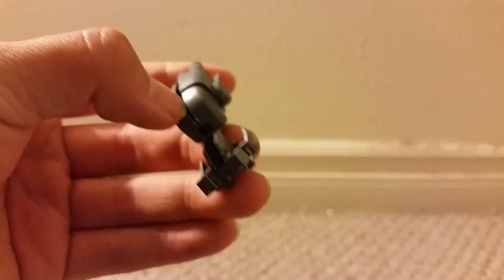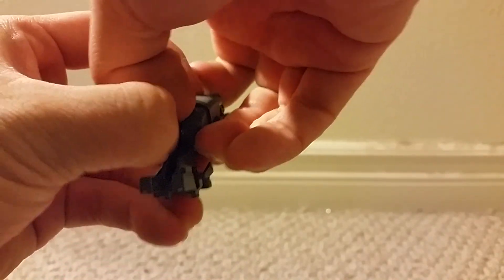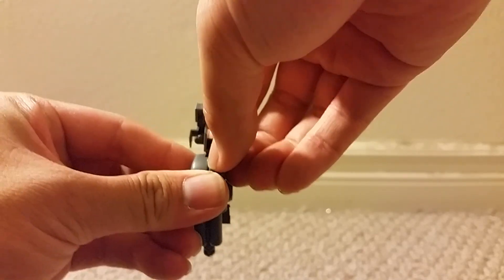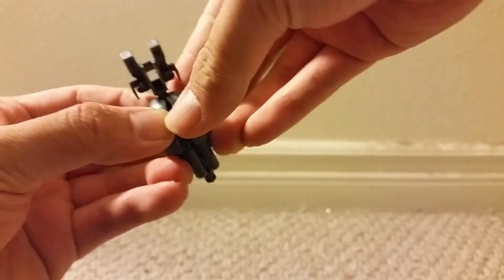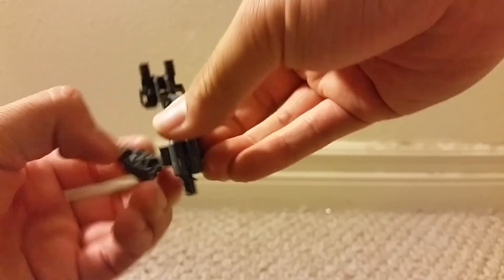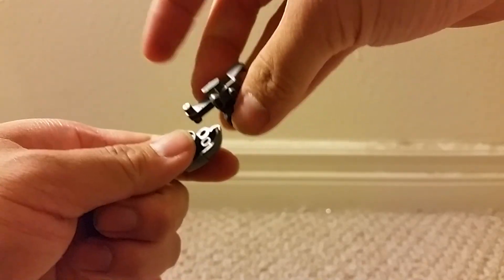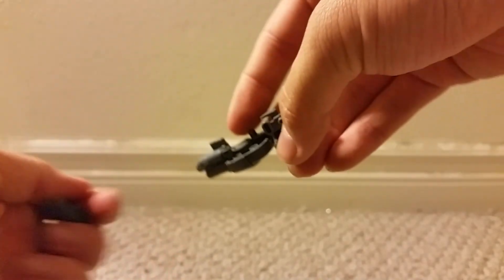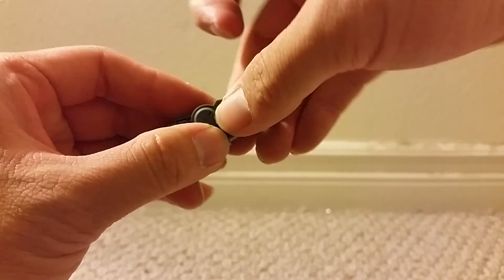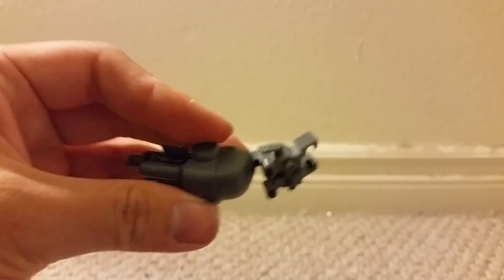Sorry, I made a mistake here — this should actually be inserted the other way. Well, at least taking that apart didn't leave any stress marks. I'll put it back together. Yeah, I'm good.